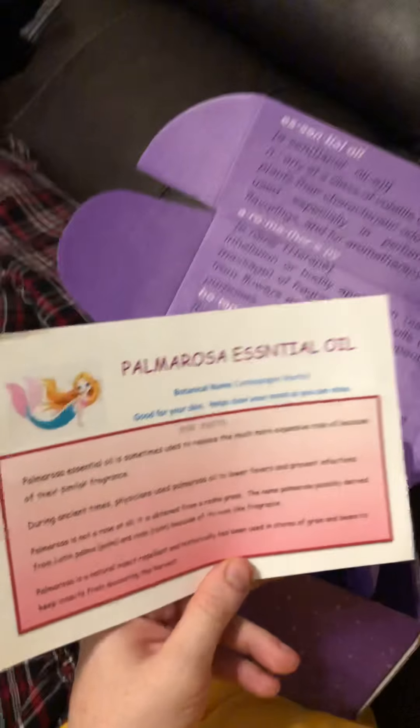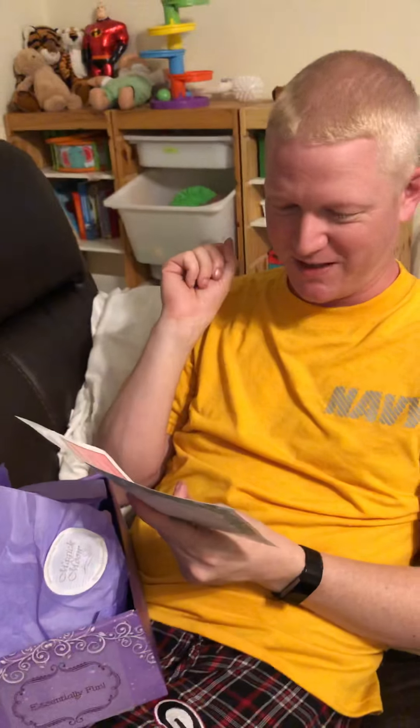And palmarosa is a natural insect repellent — which I don't believe, because the insect holding my phone is getting closer to me as I use the box. But it has historically been used to store grains and beans to keep insects from devouring the harvest. So hopefully our harvest will be safe from the insects.